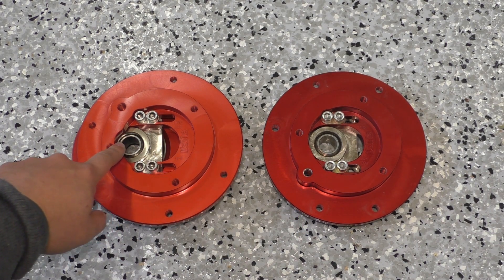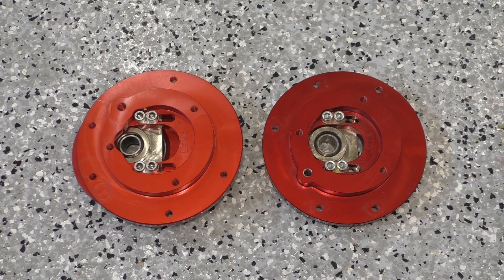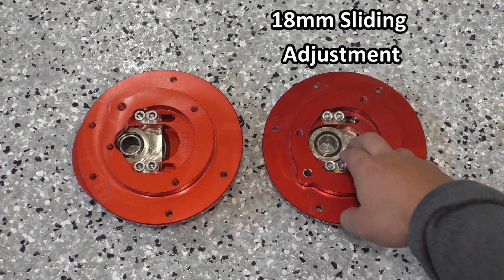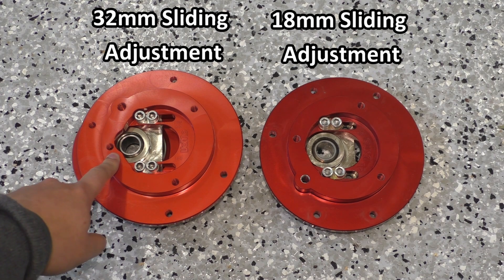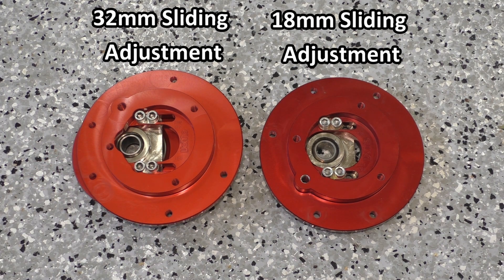You can see that where the monoball is on it is far further over to the side than it is on the plate to the right, which is the older version. The older version of the plate had about 18 millimeters of sliding adjustment at the top, and this new version can go all the way to 32 millimeters of travel at the top — so quite a bit more.